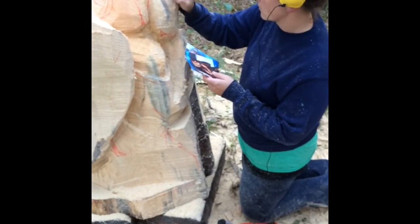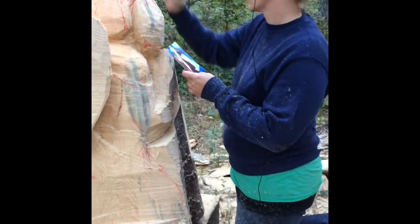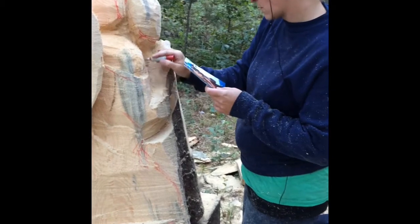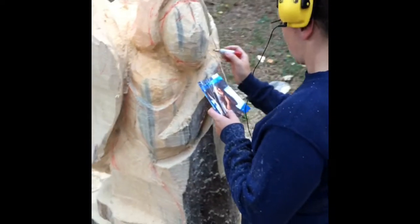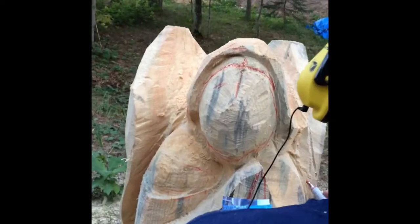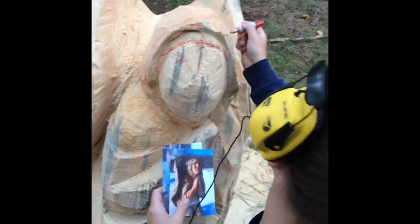I was excited that late this summer I got an order for an angel, so I started working on her right away. I'm a chainsaw carver. I definitely had to use reference pictures for this one. Though I'd carved an angel before, the human form is really complex. People see it every day, so you really can't afford to mess anything up.